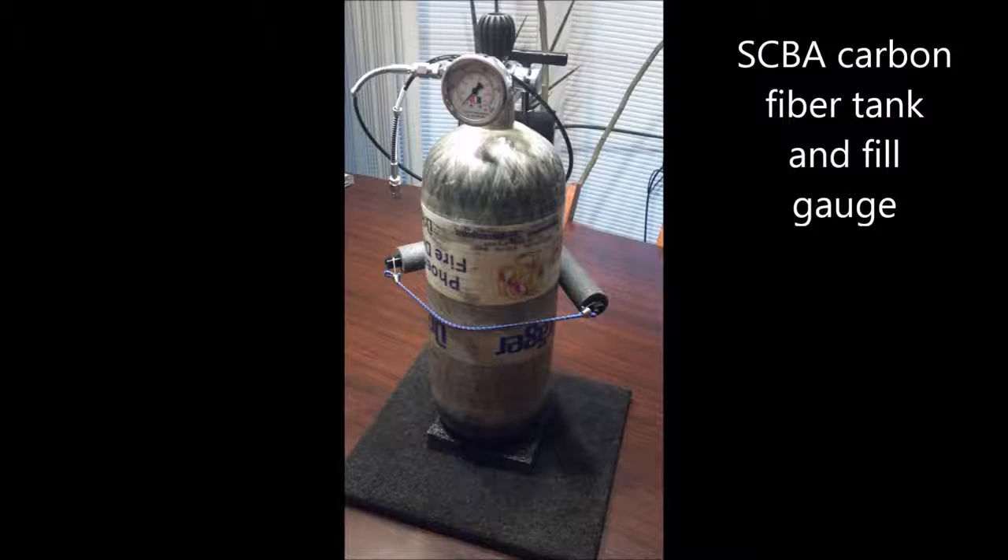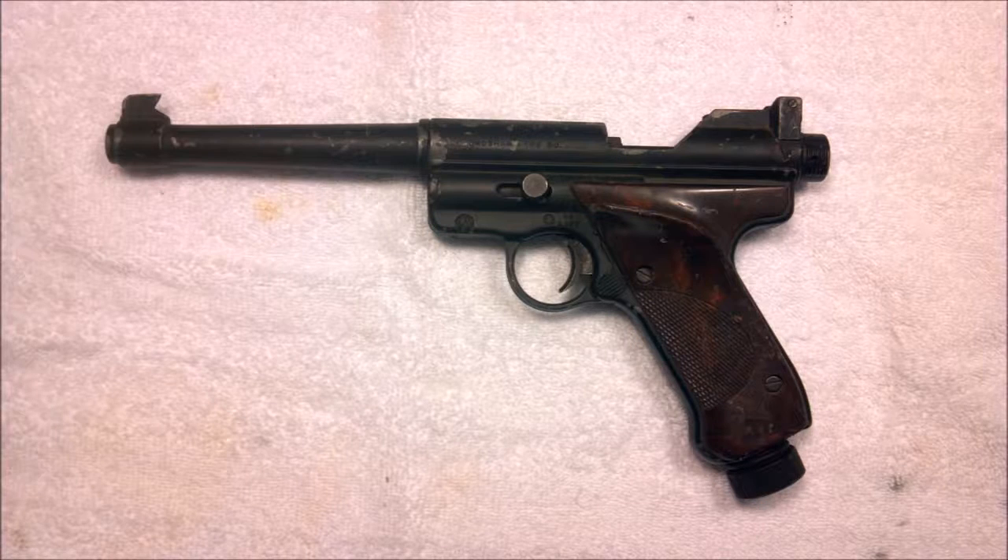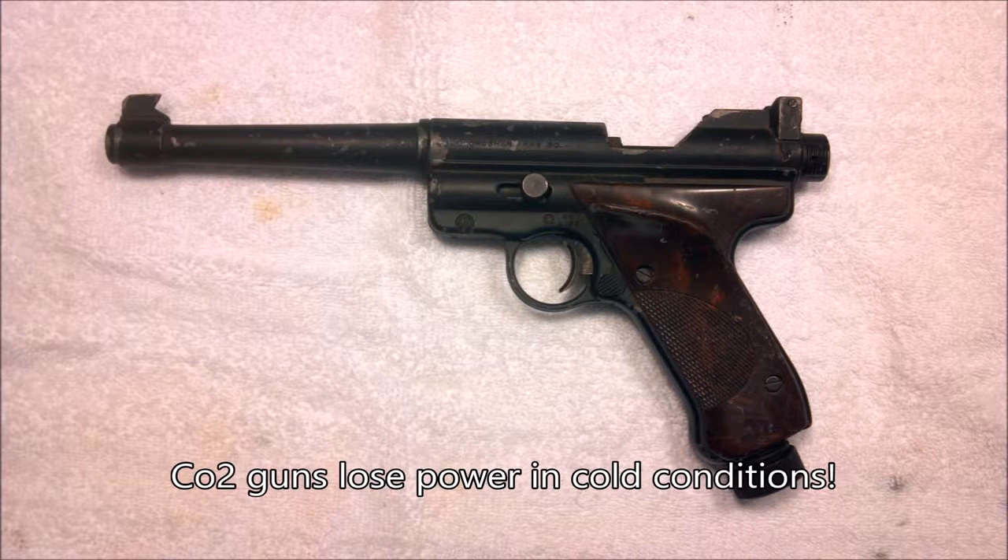Beside the tank, you need a high-pressure air gauge and also a hose with a proper fitting end for either a probe or a quick fill. If you decide to shoot pistol field target, you can choose from spring-loaded pistols like this one here, or a CO2 gun. But keep in mind, most people don't use CO2 guns because the CO2 gas is affected by cold, dropping in power.